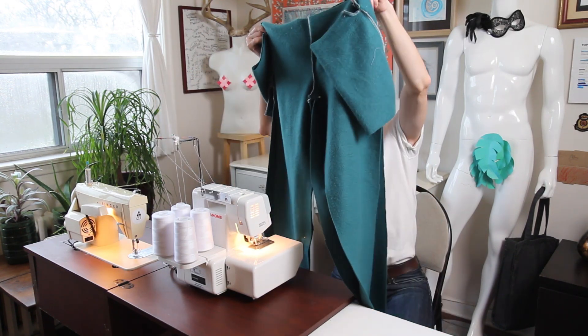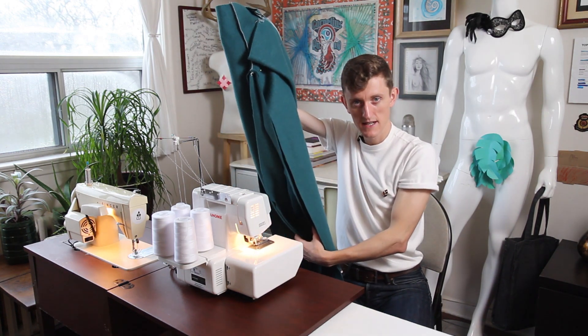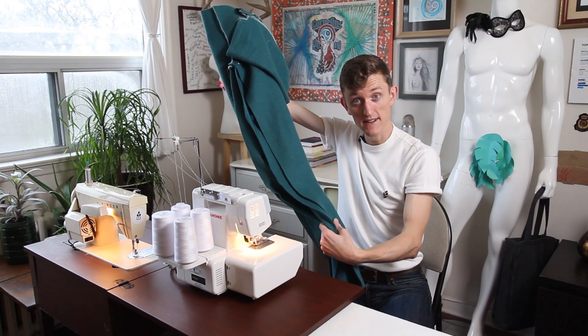Starting to resemble pants! I am just going to run a bunch of seams down the legs to turn them into their final shape.